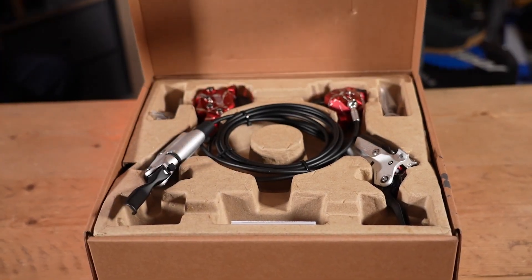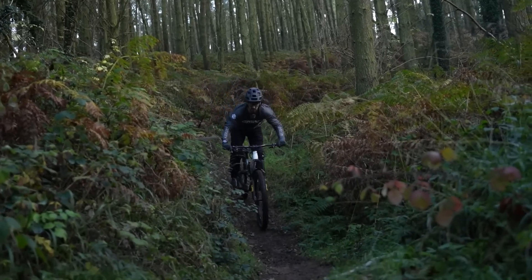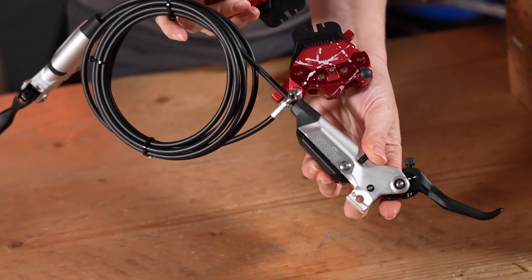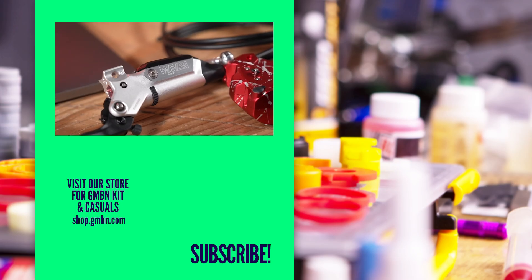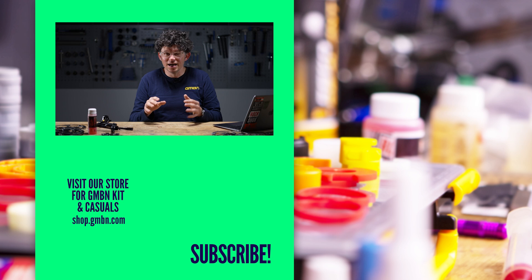At the opposite end of the scale we've got downhill and enduro, where brakes need to manage lots of heat. Calipers are going to be really big — they might be a bolted construction, and they're probably going to be at least a four-pot because you need really big pads for lots of friction. The lever will need lots of adjustment — it might be longer and have more adjustability. It's always horses for courses though, so get the brake that suits your riding the most.